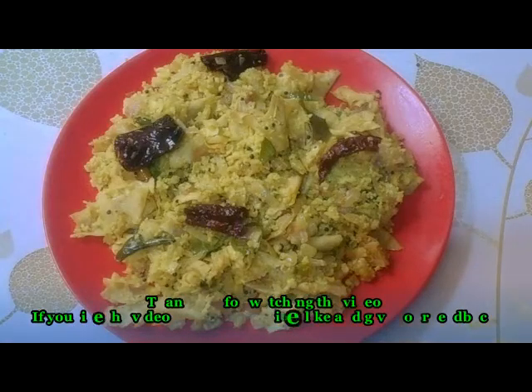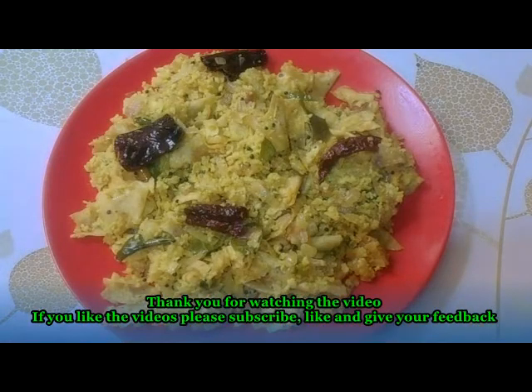It is very easy and tasty. If you like this, please share and subscribe, comment and subscribe to our channel. God Bless You, Thank You.